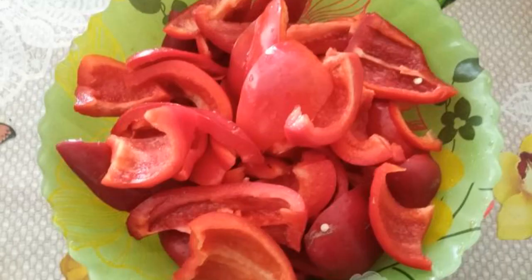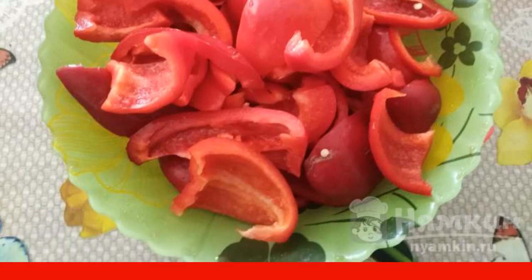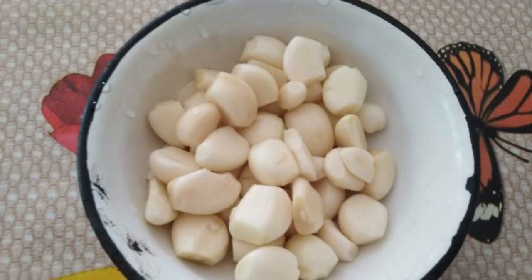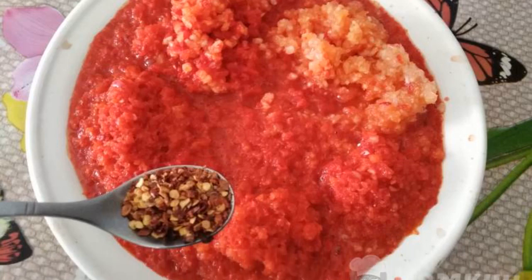In the meantime, we will prepare the remaining ingredients. Red Bulgarian pepper is washed, cleaned and cut into large pieces. Garlic is cleaned and washed. Twist Bulgarian pepper and garlic through a meat grinder.